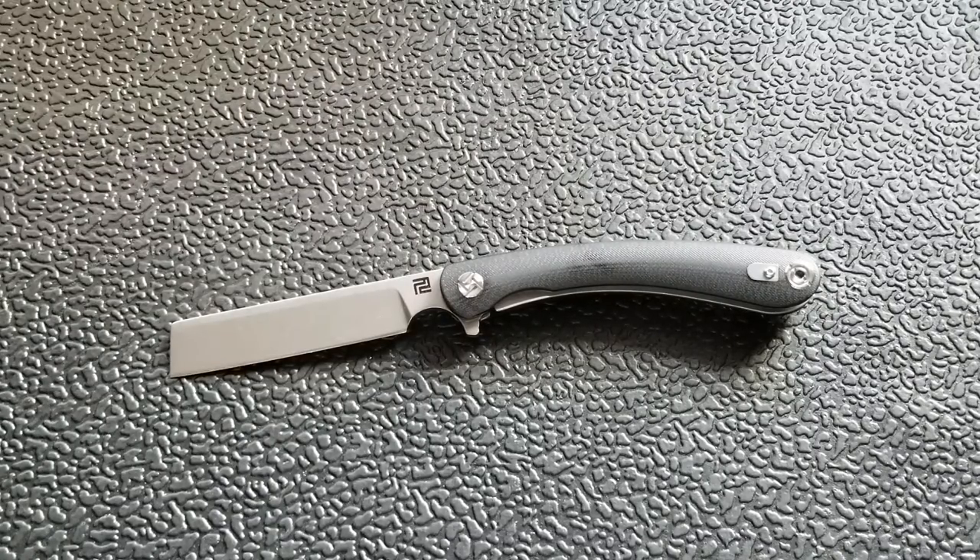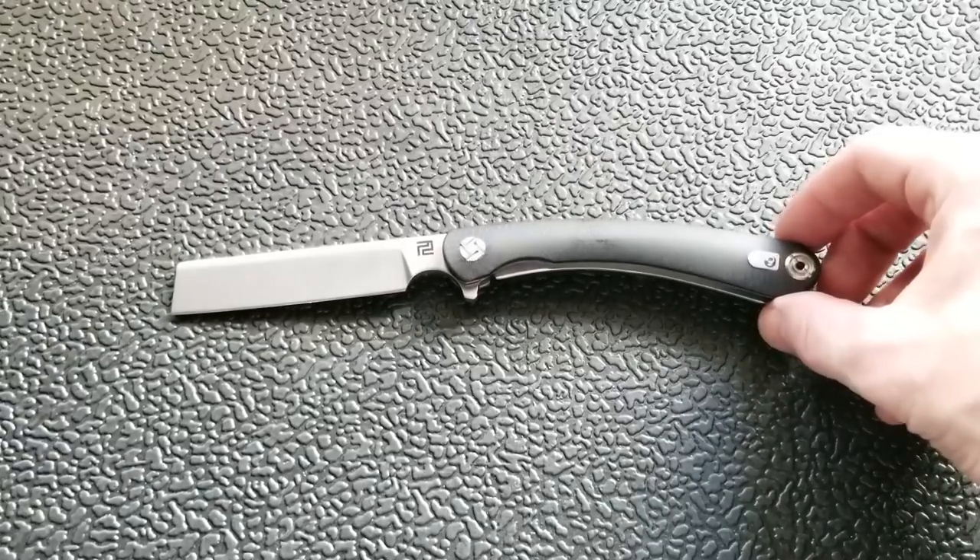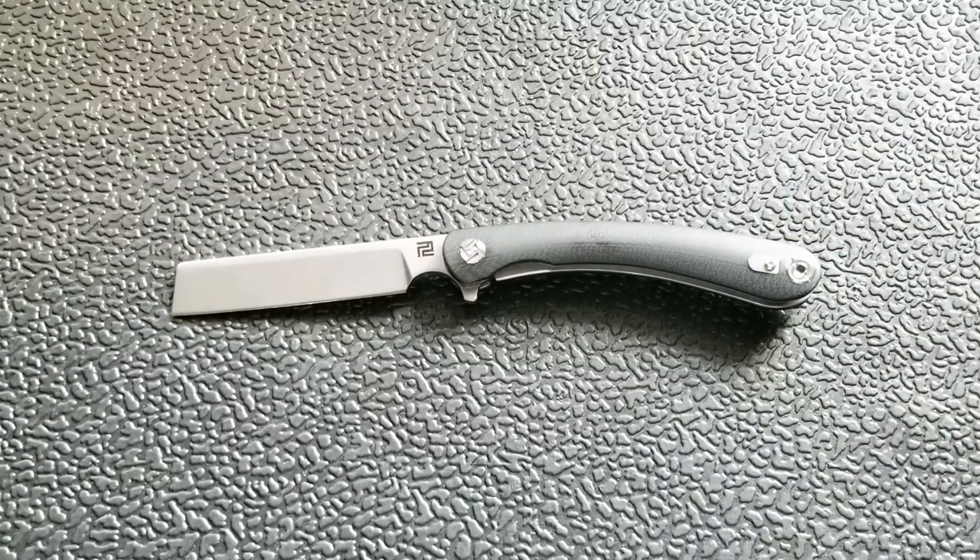Let's get on with this knife. I've got to give credit where credit's due. After I did the Gerber Flat Iron, which I hated, it really bummed me out because I like that blade shape — that kind of straight razor looking blade. And I had a commenter say, 'Hey, you should check out the Artisan Orthodox. If you like that, I think it's made a lot better.' So thank you — I cannot remember your name, but thank you for suggesting this.